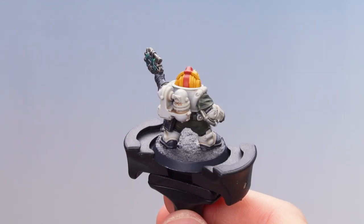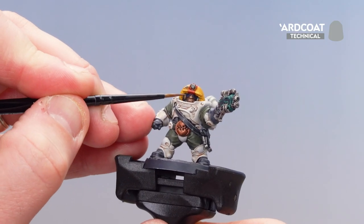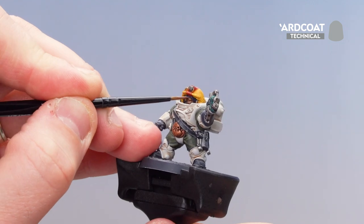With the red stripe picked out, what we're now going to do is get some Hard Coat and apply that to the lens. I'm just going to apply it straight onto the Kantor Blue — it's going to make it look shiny and like it's made out of glass.